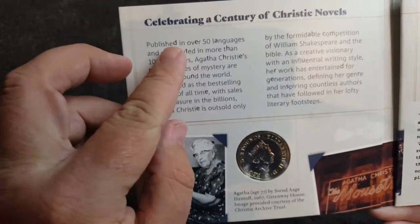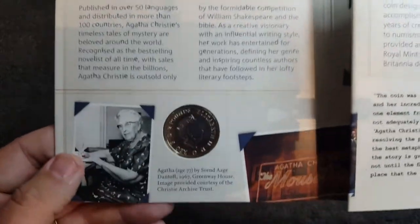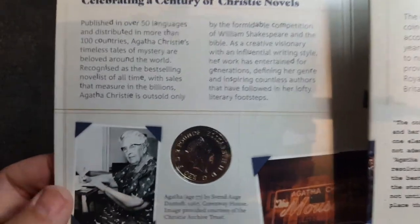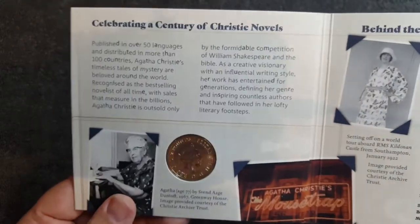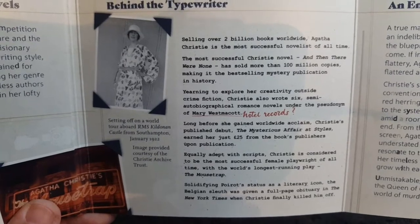I have noticed some of these letters are raised, so I'm assuming there must be some sort of hidden code in this booklet, which I will try and figure out as soon as I've recorded this video. So — Agatha age 77, just there. Some lovely illustrations and pictures. Selling over two million books worldwide, Agatha Christie is the most successful novelist of all time.